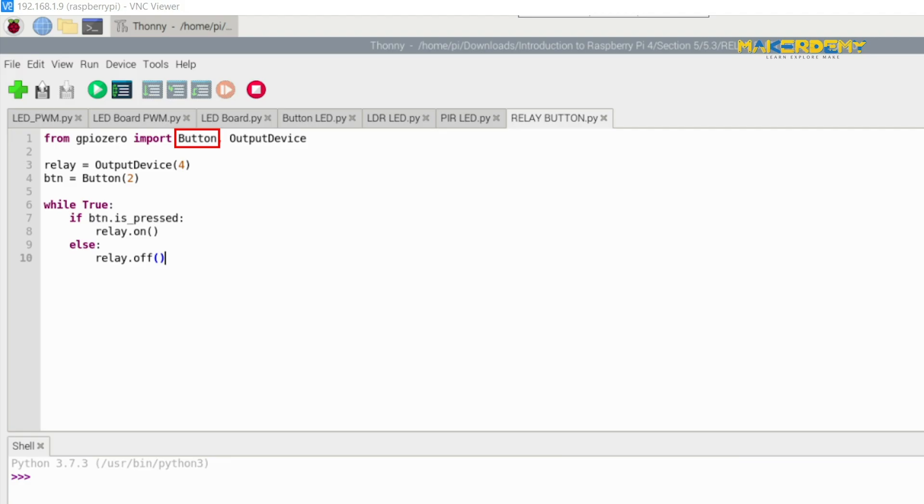In the code, we first imported the Button and the OutputDevice class from the GPIO Zero library. Then we created instances of these classes along with the pin number related to each class. The next set of codes are pretty self-explanatory.